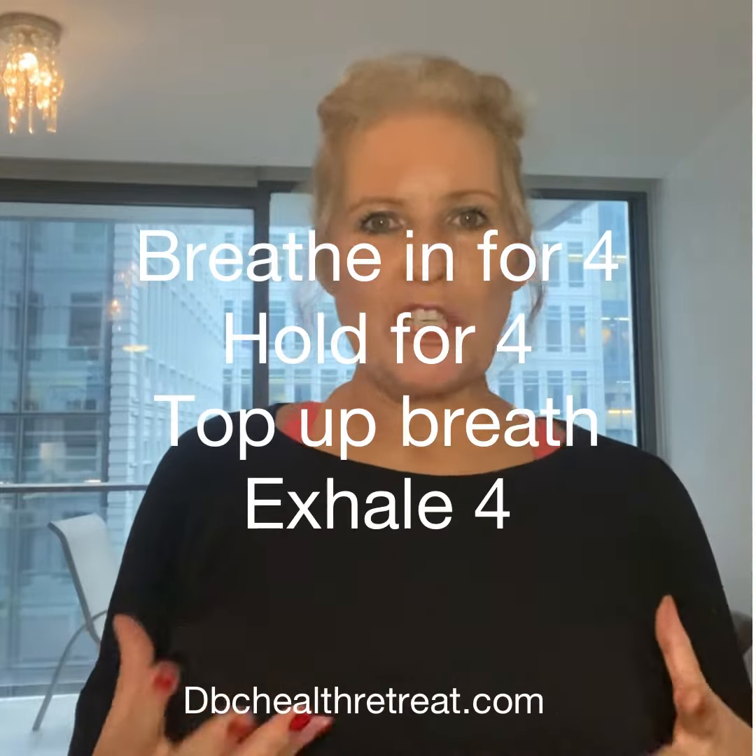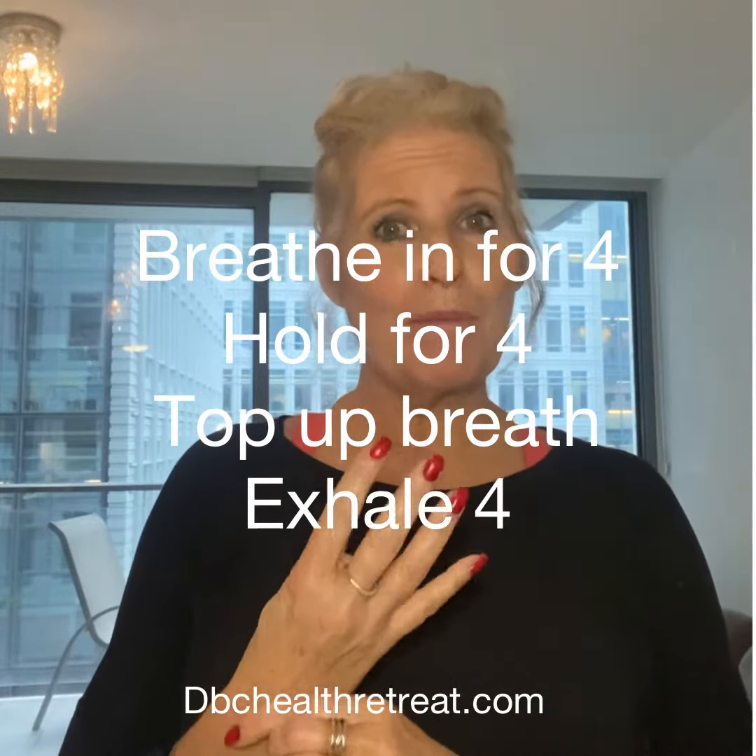So you want to breathe in for four, you hold for four, you then take an extra breath in — so you sniff just extra air into your lungs — and then you exhale for four. So a bit of a process.